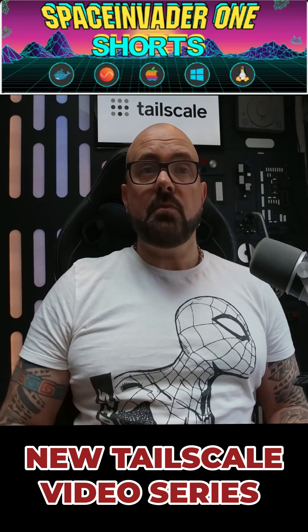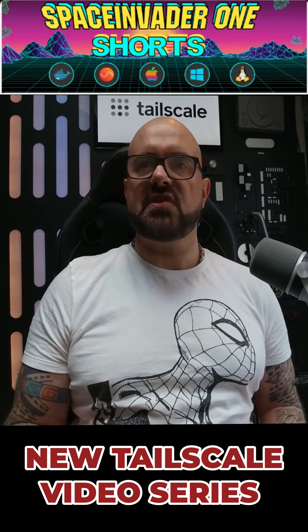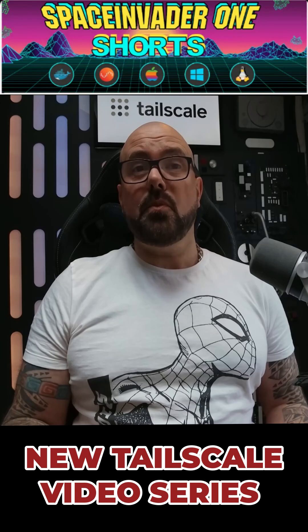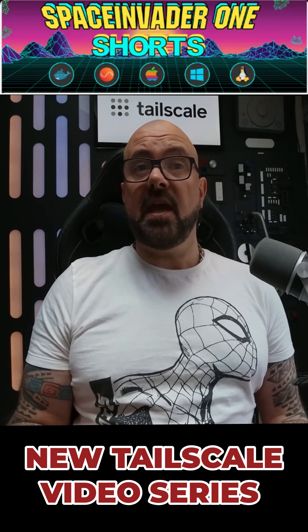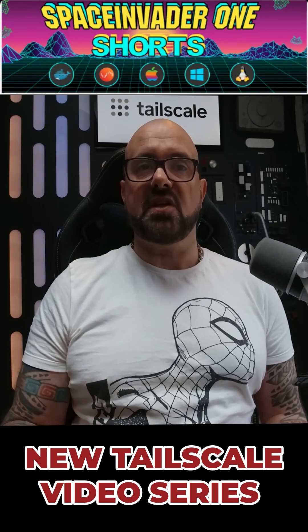Then in the second video we'll look at integrating TailScale with the reverse proxy for ultimate privacy and security. Want to access services like Vault Warden through a fully qualified domain name but only to selected friends or family? Well we'll be doing just that.